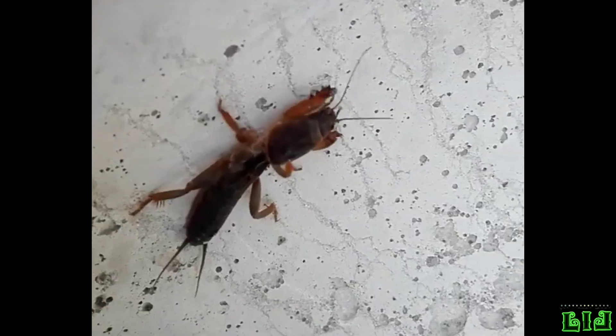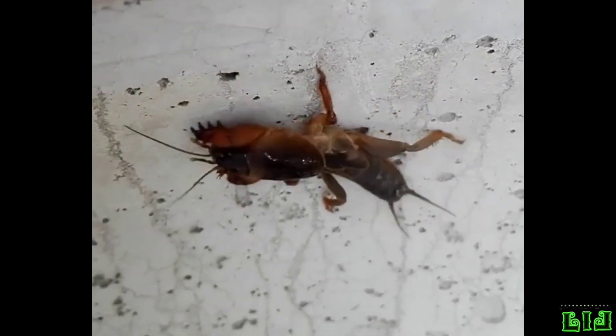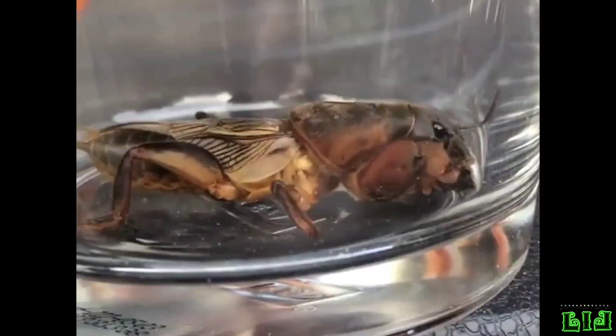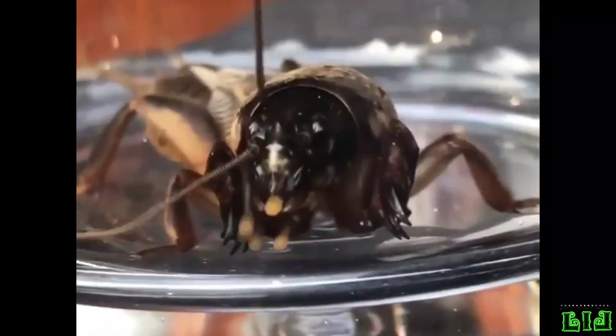The wings are folded into pleats and rarely used as the cricket normally remains below the ground. The males can be distinguished from the females by the open vein area in the forewing known as the harp, while the females lack the external ovipositor that is possessed by other crickets.